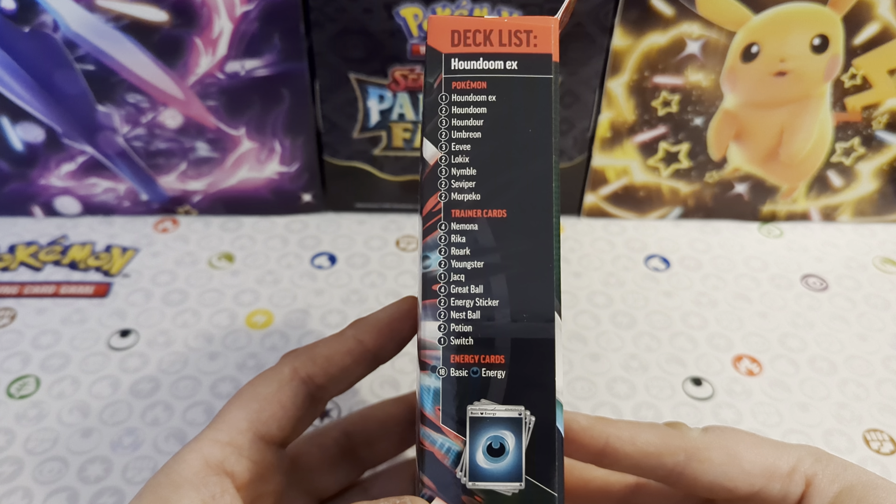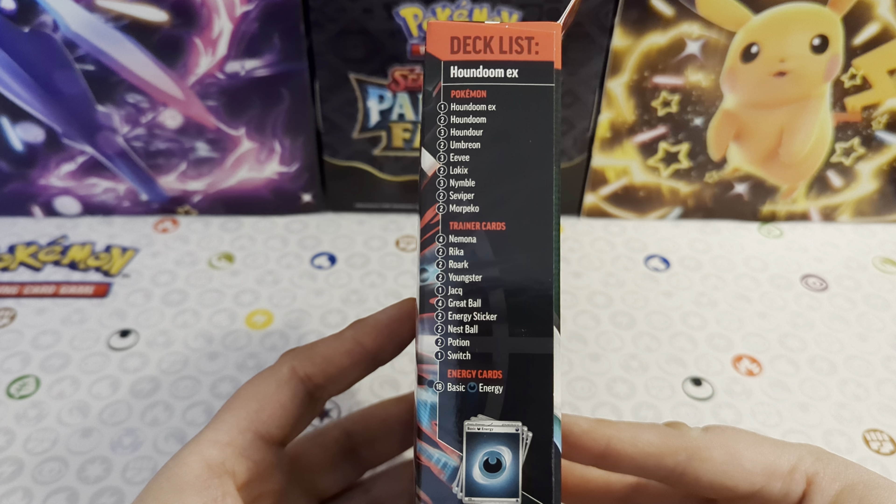On this side, we've got the whole deck. In here, there are going to be a few cards like the Lockix there, and I think the other one is going to be Morpeko there, who are going to be non-holo rare cards. And then of course you've got the Houndoom EX - it is going to be a promo as well. So there are a couple of cards in this box that collectors will want, that will be exclusive to this box. But mainly, you're buying this product if you want to keep it as a deck - you're not buying it to split it up or put it in your collection.